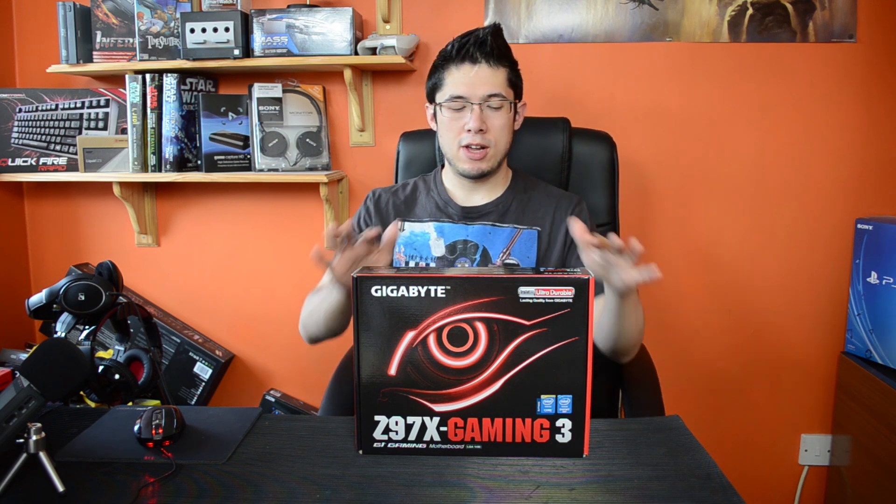Hi guys! Today we are going to be looking at the Gigabyte Z97X Gaming 3 motherboard. It's kind of the bottom end of the gaming lineup of the Z97 chipset from Gigabyte.